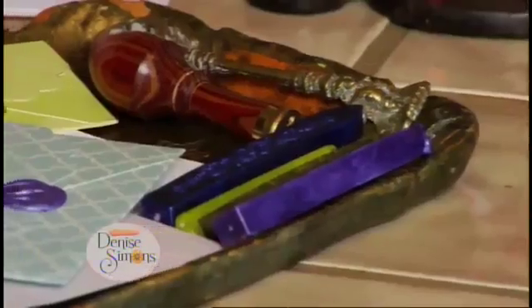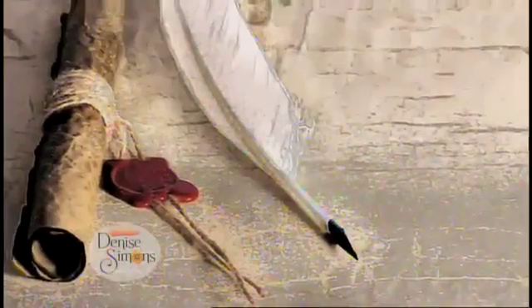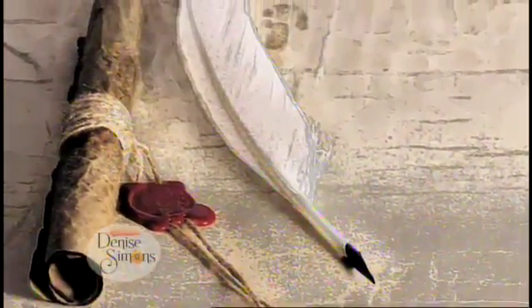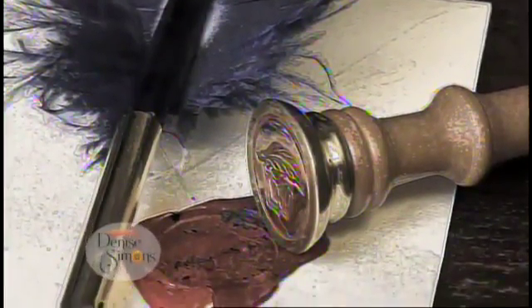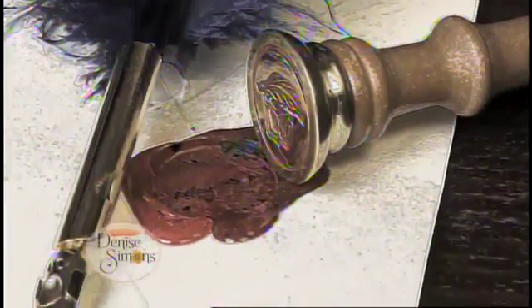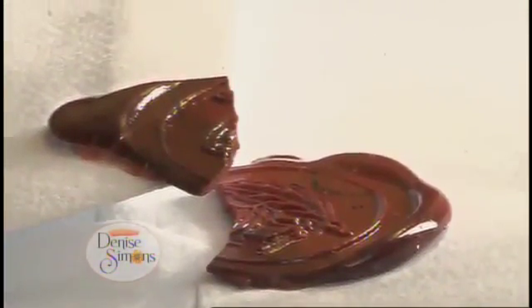These have been sealed with wax — each in a different color with different seals. In the 6th century, important documents like letters and wills were sealed using the king's ring. When this was done, it meant for your eyes only. Sealing was a way to authenticate the letter and keep it away from prying eyes.